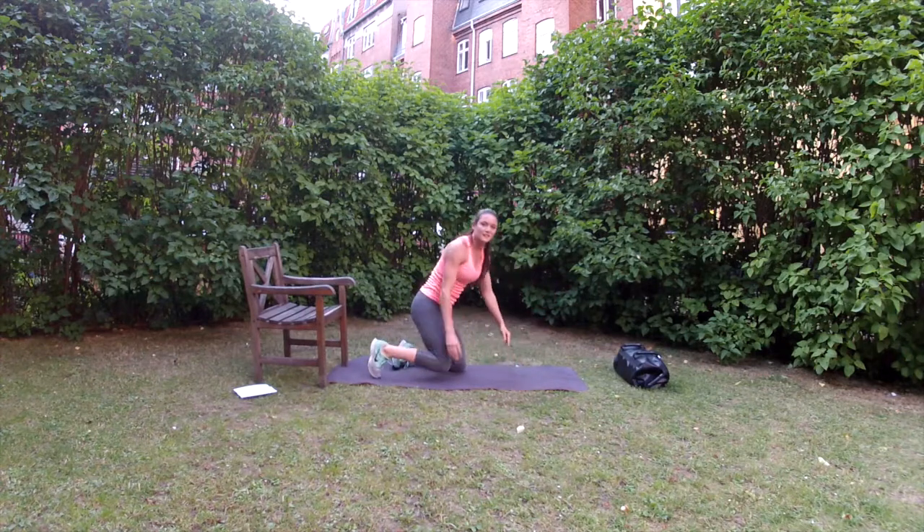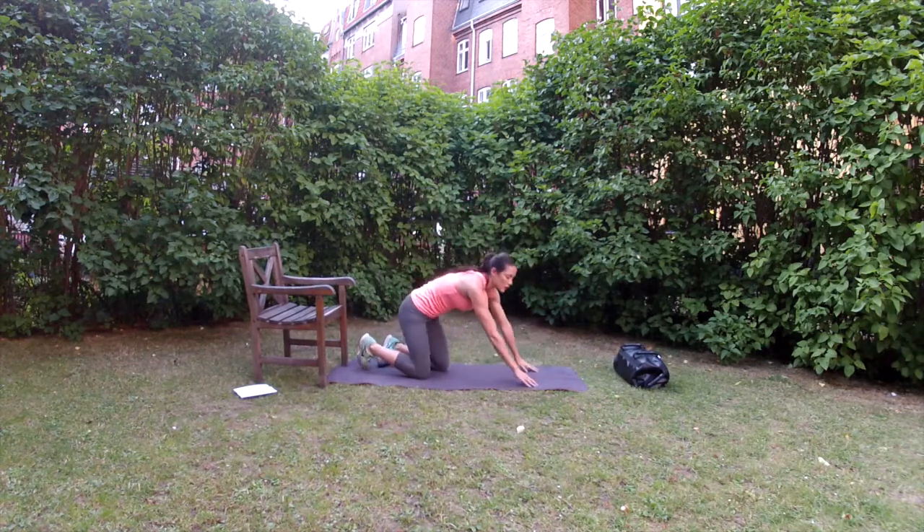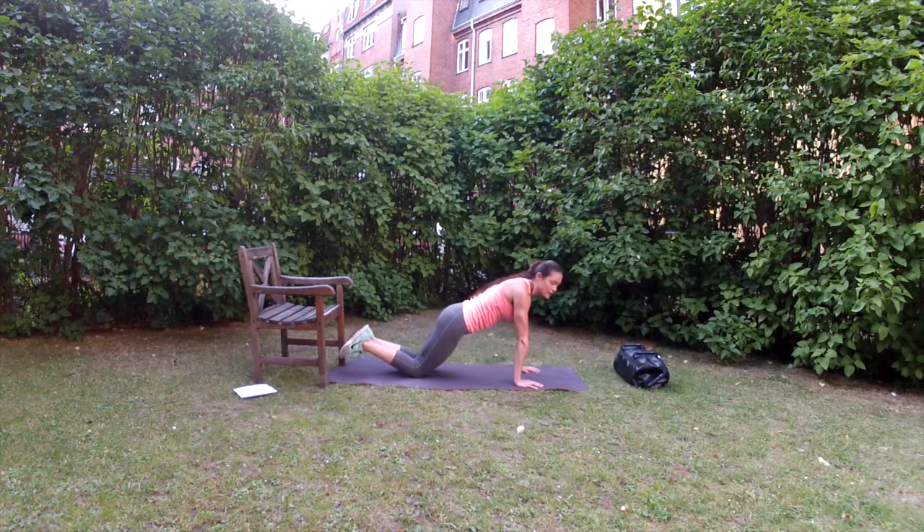To make this exercise easier, you can do it on your toes or on your knees, and you can get rid of the shoulder taps and just do push-ups.